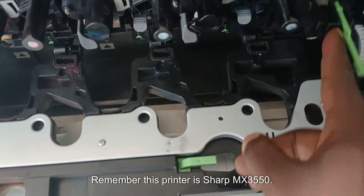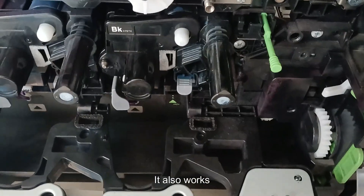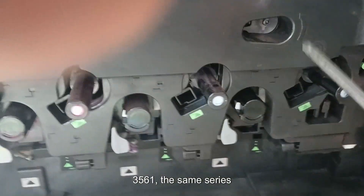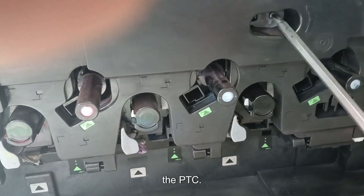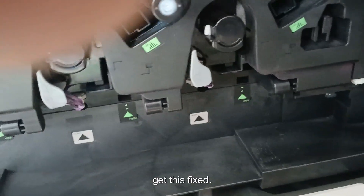Just remove this — now this is the new PTC, I'll be inserting it into the printer. Remember, this printer is the Sharp MX3550; it also works the same for the 3551 and 3561 — the same series. Now let's close this back and get this fixed.